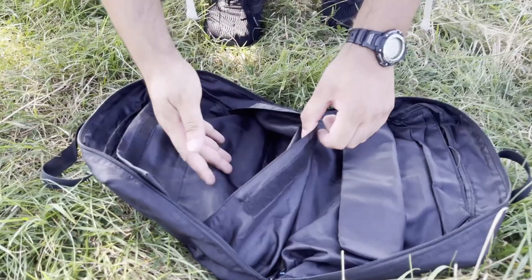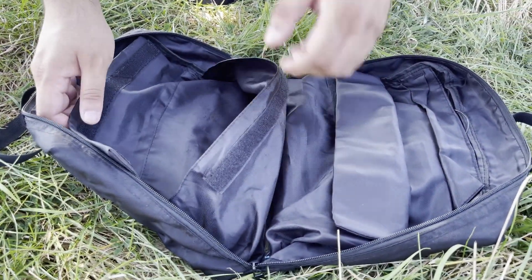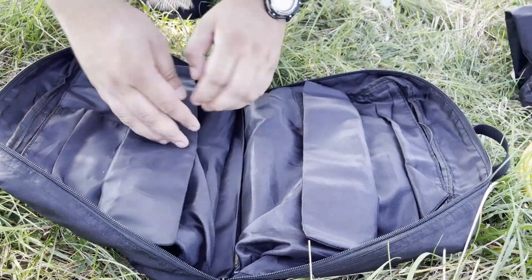In this pocket you usually have the Nano VNA, but at the moment it's in the backpack because I was charging it and just threw it in last minute.